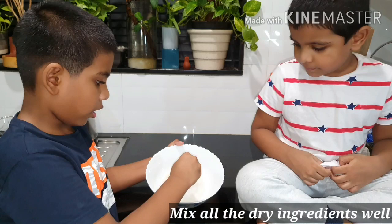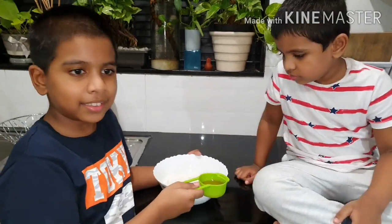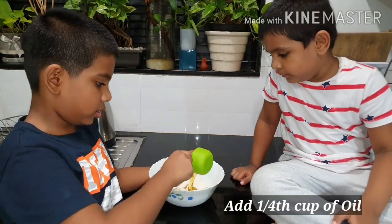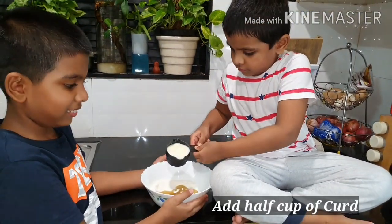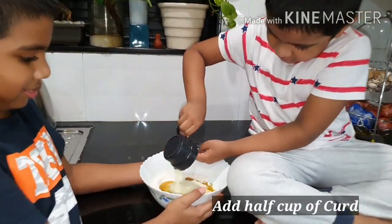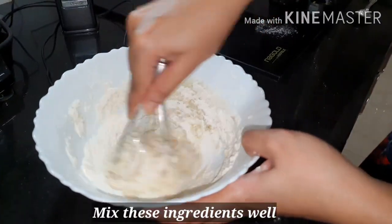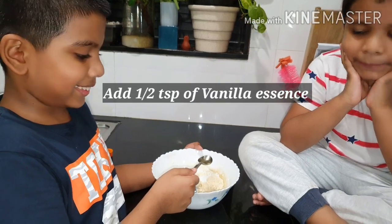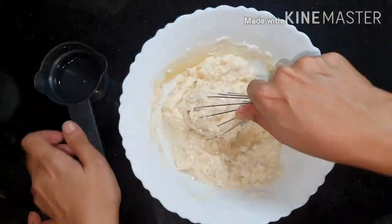Mix it well. We are adding one-fourth cup of oil and half cup of curd. Now let's mix everything well. Now add half a teaspoon of vanilla essence.